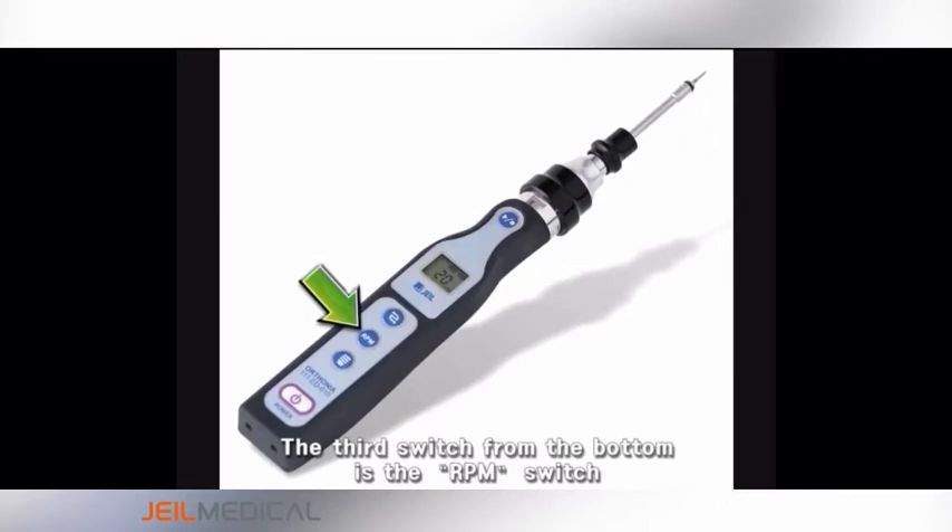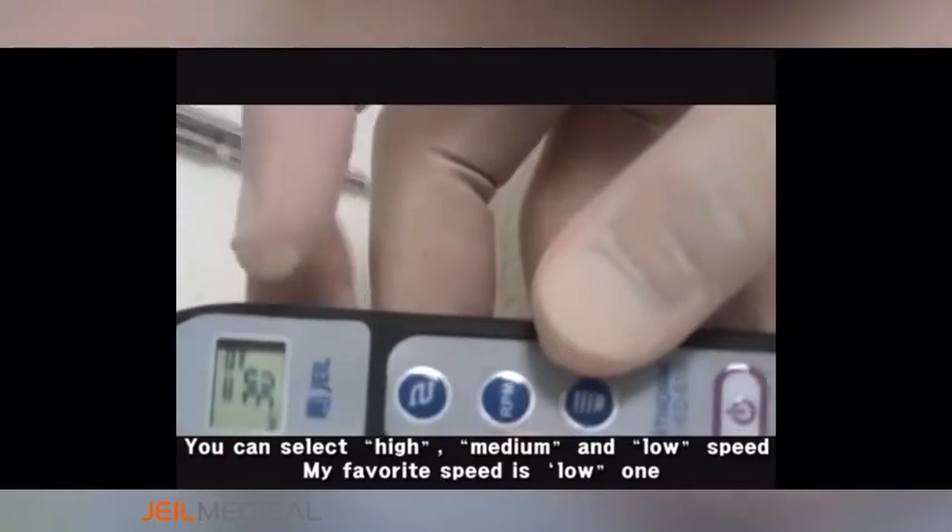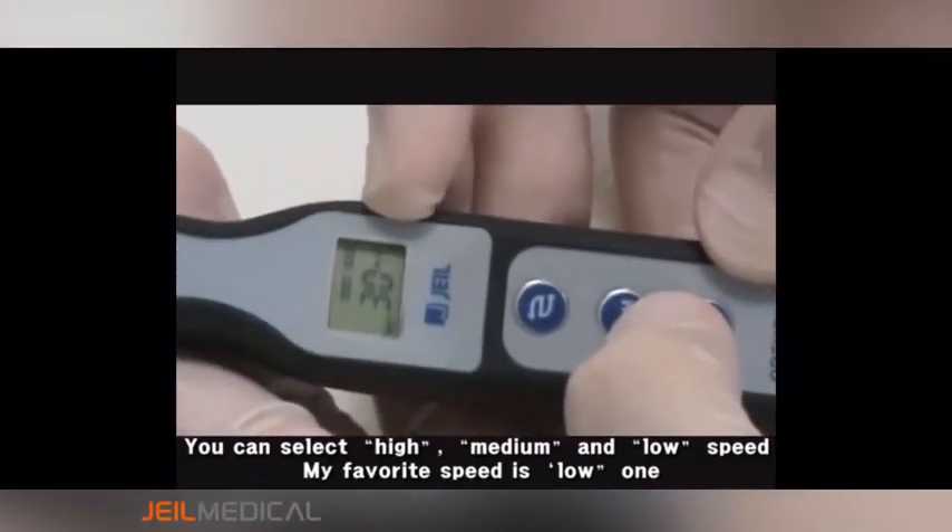The third switch from the bottom is the RPM switch. You can select high, medium, and low speed. My favorite speed is the low one.